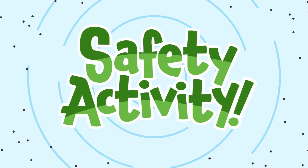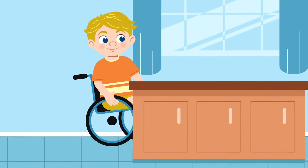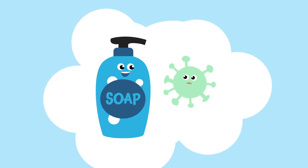Safety Activity! Soap versus Germ! Ever wonder how soap actually fights off germs that make us sick? Try this science experiment!